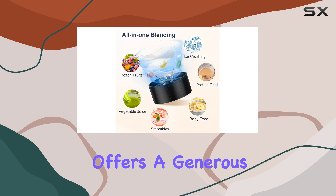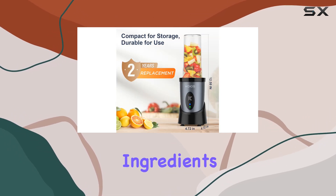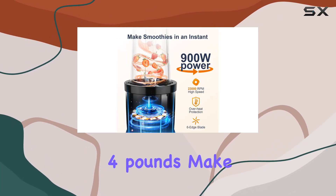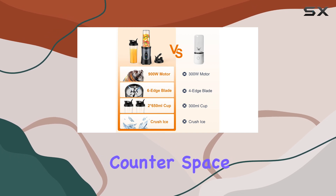In terms of capacity, the KOS Blender offers a generous 1,300 milliliters, providing ample space for your ingredients. The compact size and lightweight design — just four pounds — make it a perfect addition to any kitchen, without taking up too much counter space.